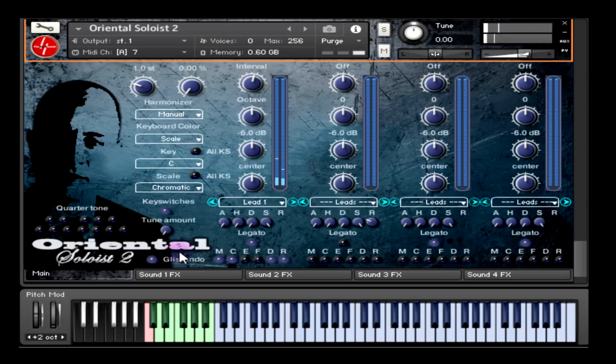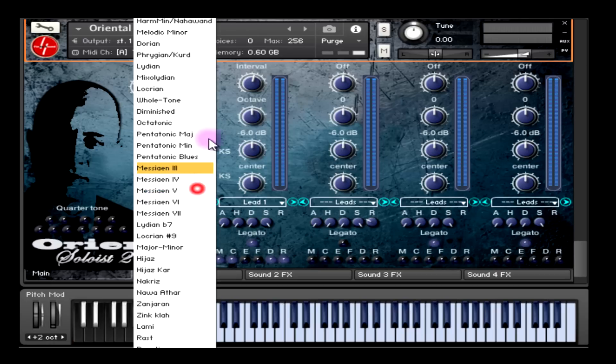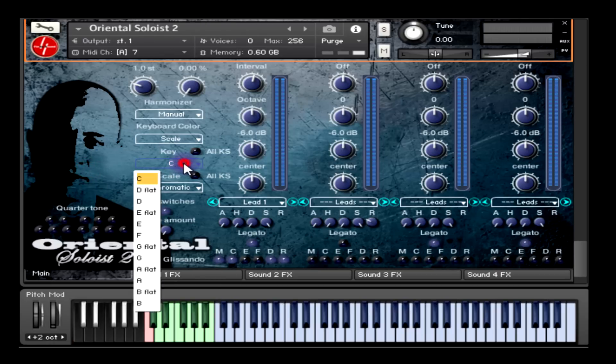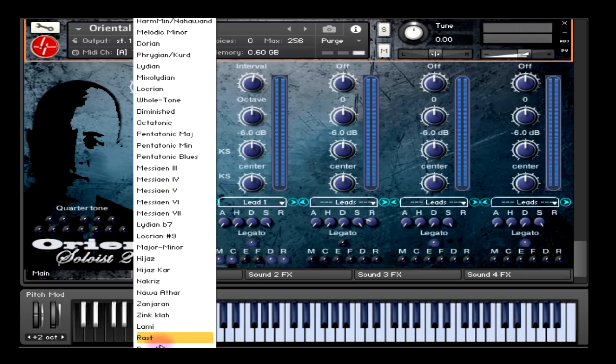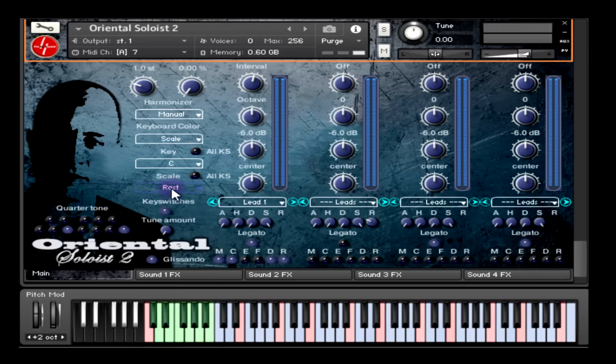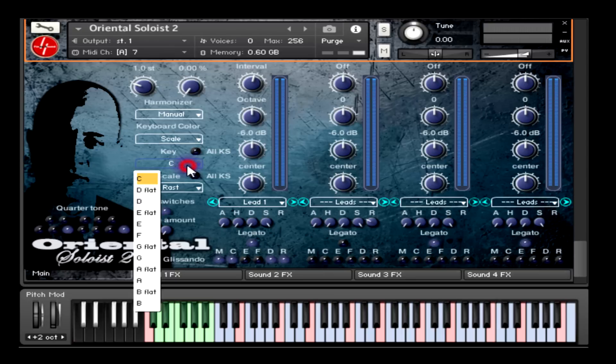Then we have the quarter tone option with the tune amount. Then we have the scale menu and the key menu that enable you to select a scale and a root key, which will force the incoming notes to play within that scale. I did include the main Arabic maqams in the scale menu, so if you select an Arabic scale or maqam with a quarter tone option and you change the key, the quarter tone settings will be adjusted automatically for you.